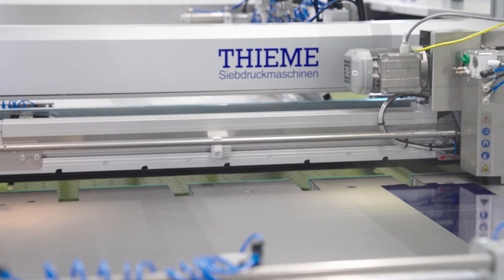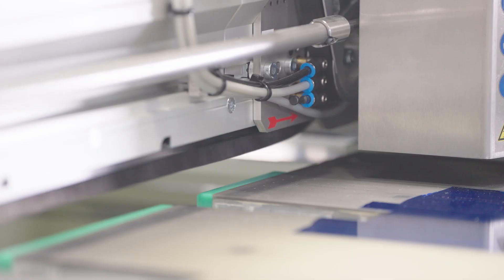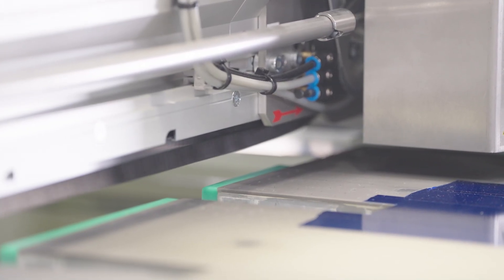The printer can optionally be supplied with a Vondress Brush Cleaning System, with an Ingramart Sprayer and Suction System, or with a Teknek Roller Cleaning System.